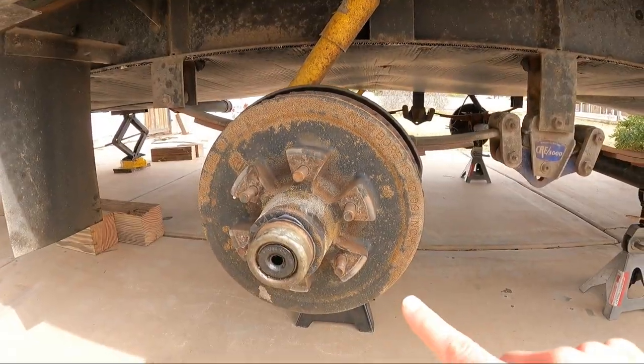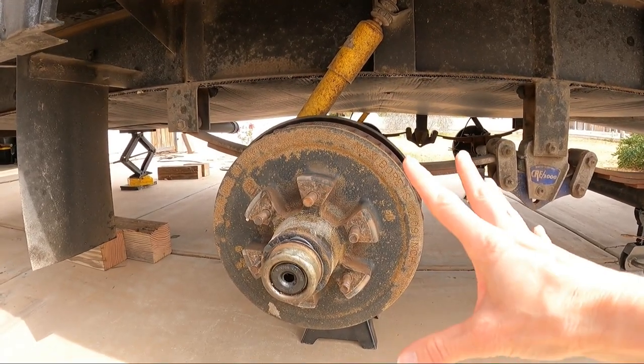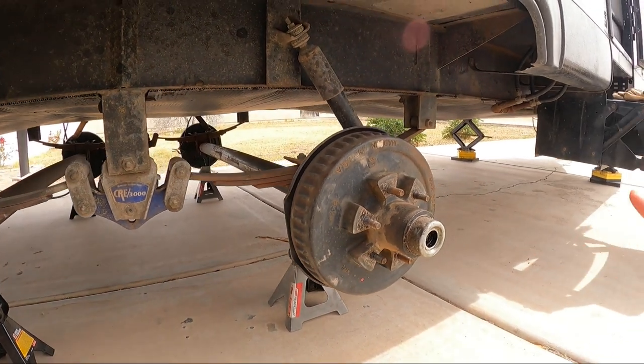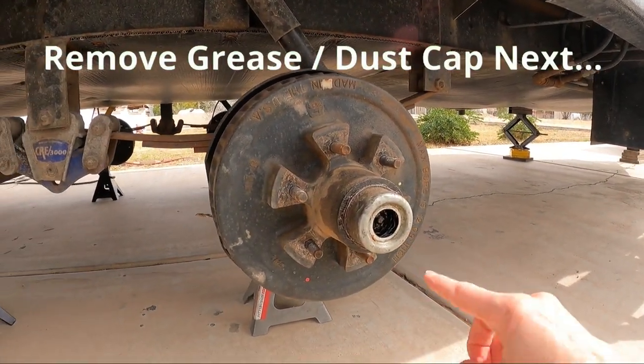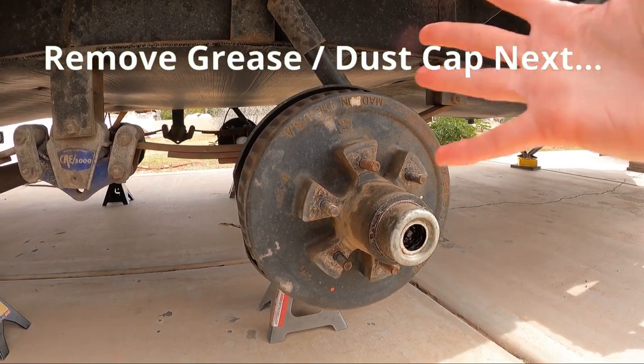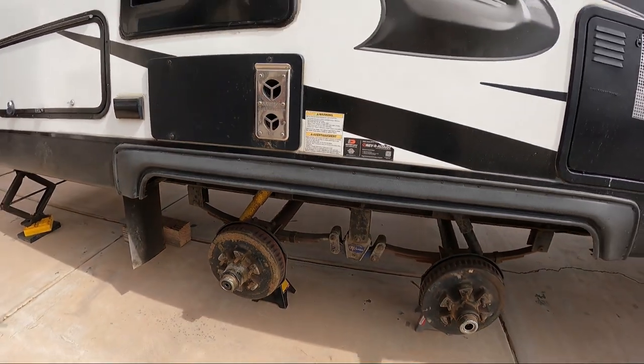This is the one that came off at Kofa, and now from all the grease that spewed out, we've got sand that has collected there. This one doesn't even have that seal anymore, so sand's probably getting in there. We're just a mess — we're glad we're here getting this worked out.